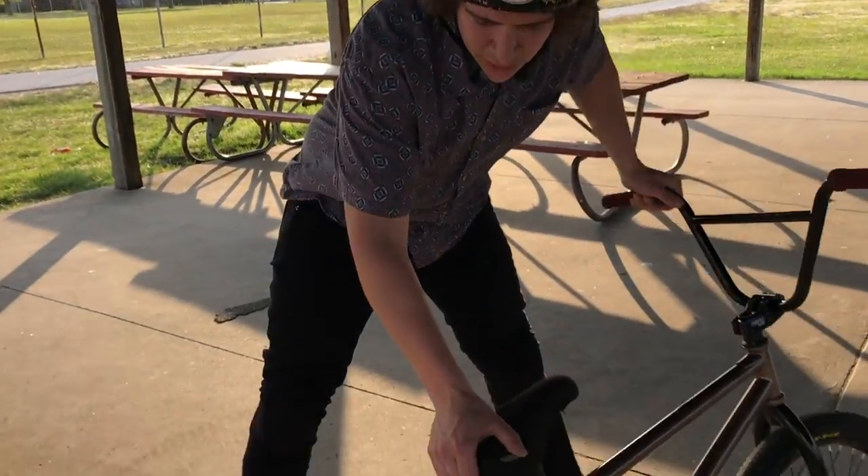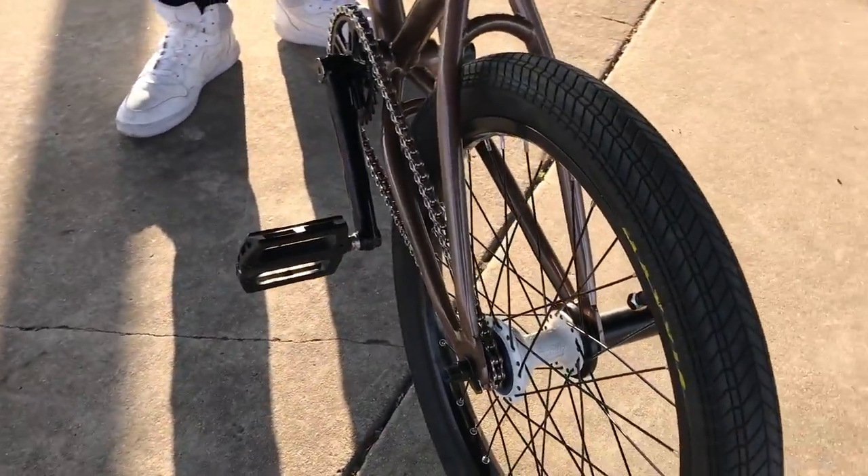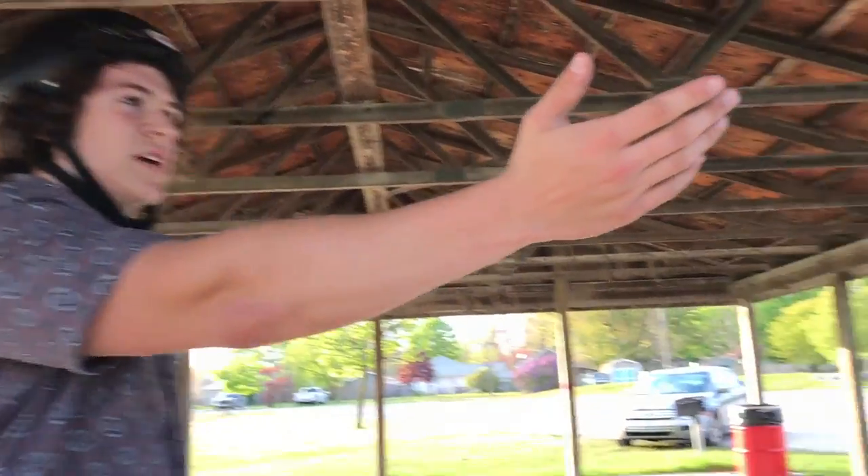Alright, just got the Z Coaster. We are at the best place in the world, Marysville Skate Park.